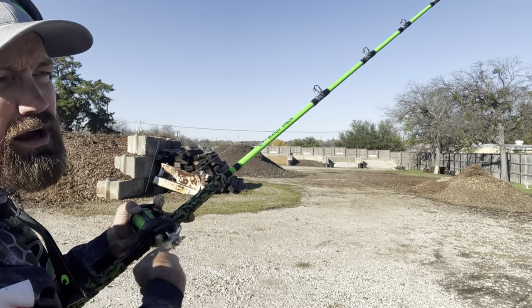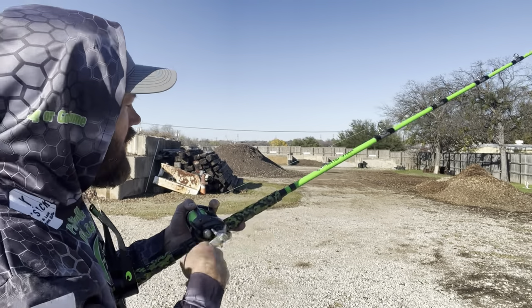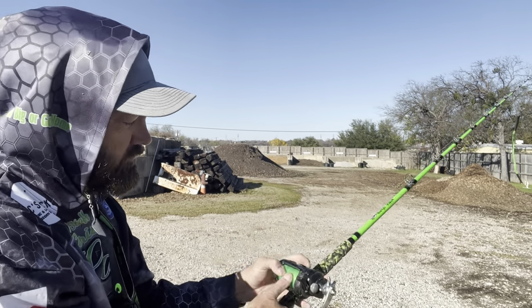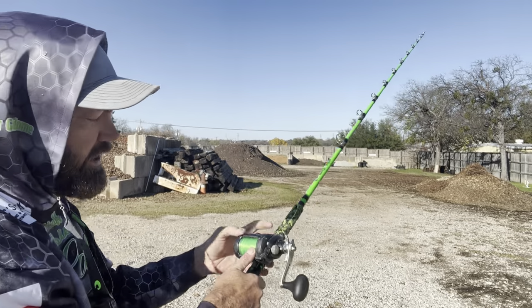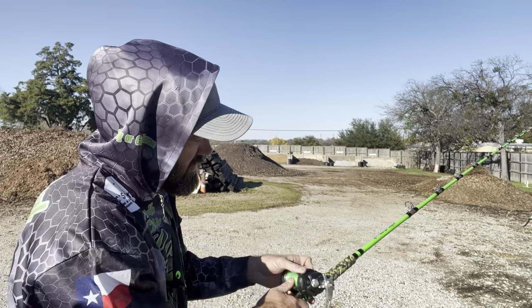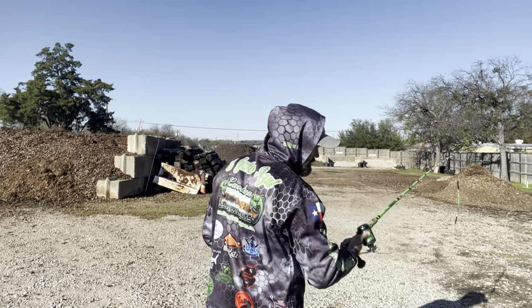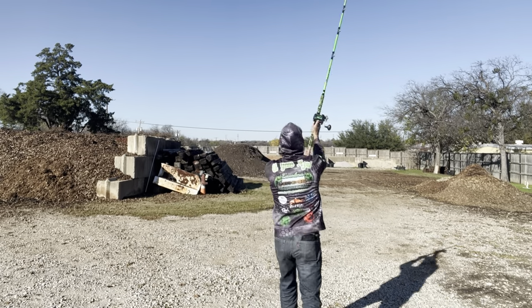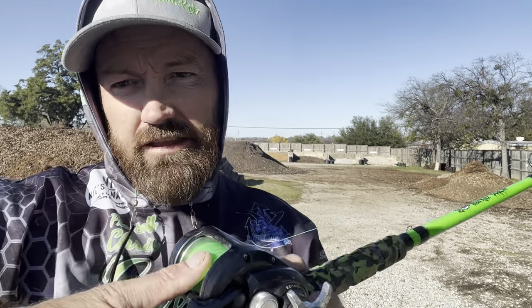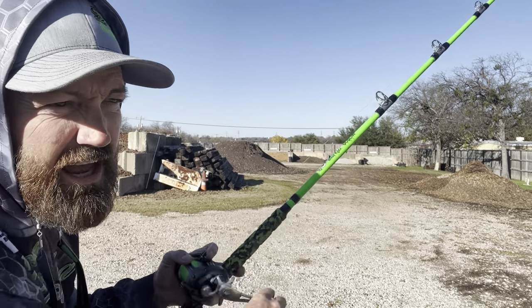I'm a boat guy and I use planer boards a lot, so I end up having my spool tension completely off — just wide open so it'll let my planer boards out. But if you're not comfortable and don't have a lot of experience, you will get backlashes that way. The more you use it, the more comfortable you get. Just keep your thumb lightly on it — very simple, you'll get the hang of it really quickly.